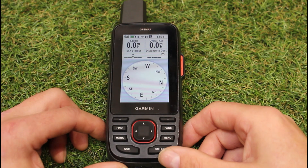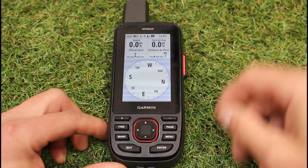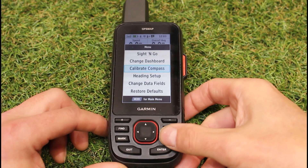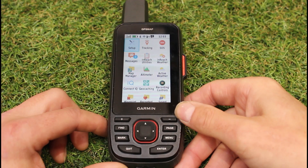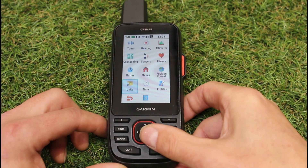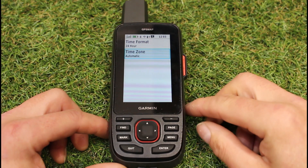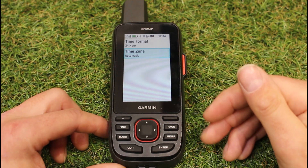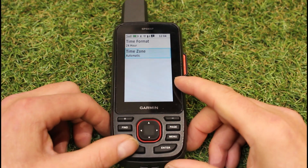The other thing we recommend you check is your clock. All handheld devices display the time somewhere on screen. In your main menu, go to Setup and look for the Time option. We normally recommend you have it set to 'Time Zone: Automatic.' With automatic time zone enabled, once you land somewhere abroad and get a GPS satellite lock, the time zone on your unit will adjust automatically.